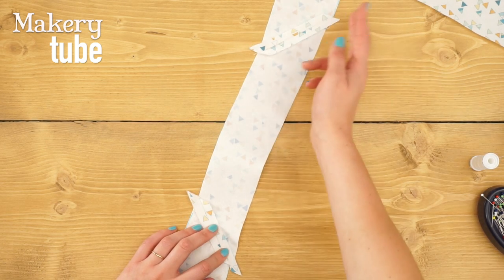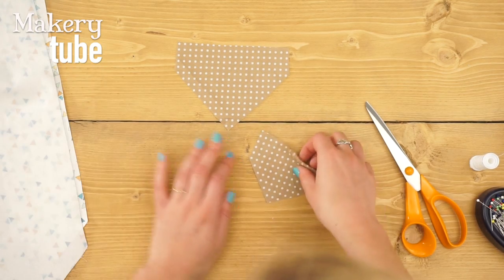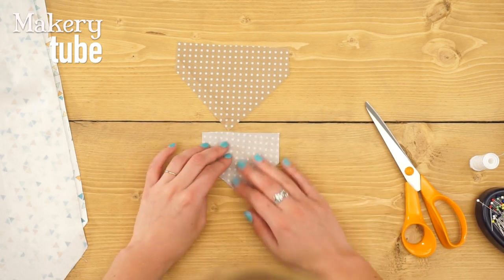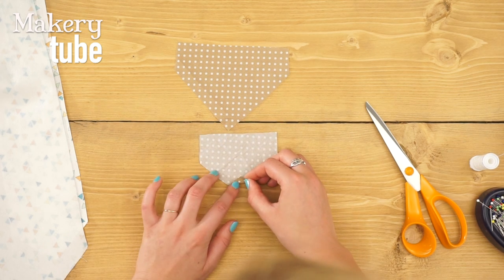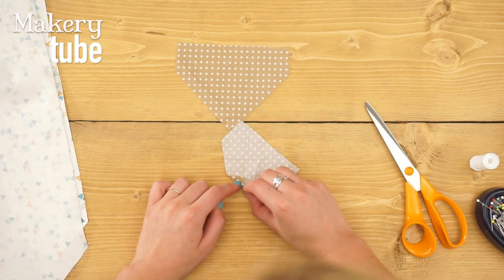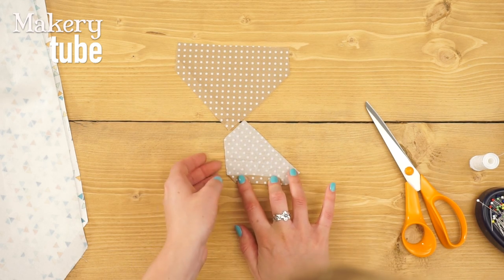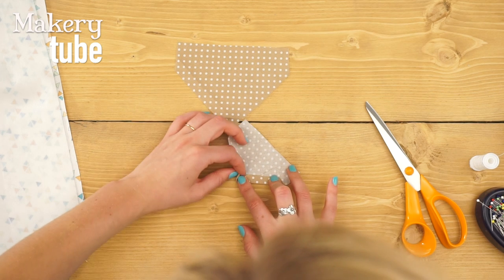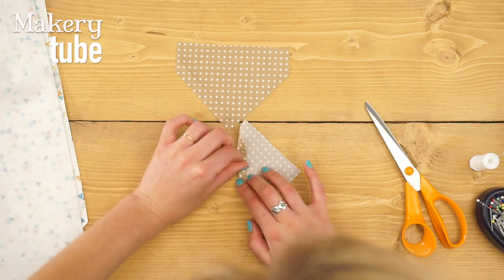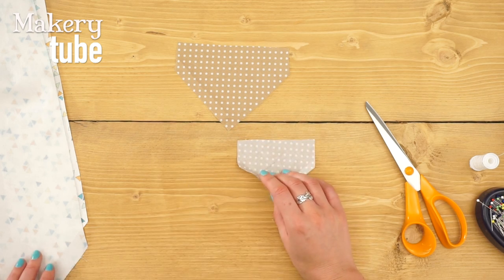Now move on to the lining pieces. With the iron and ironing board, you're going to fold up the tip by a centimeter, and then fold up each of the diagonal edges also by a centimeter. It can be a little bit fiddly, but just persist with it. Then give it a good press. This is called a mitered corner, and you're going to do that to each of the end points of the lining.